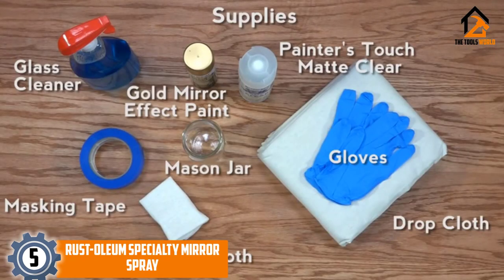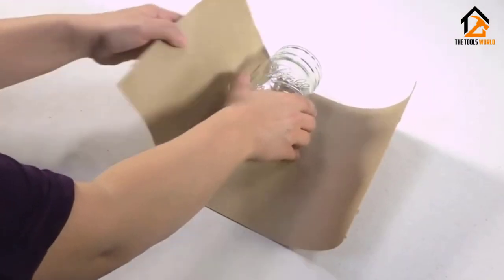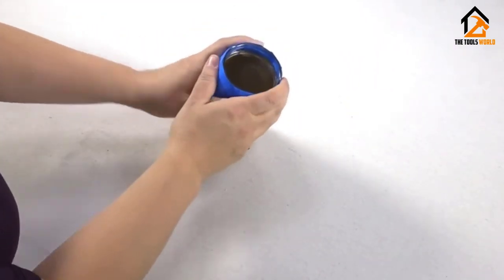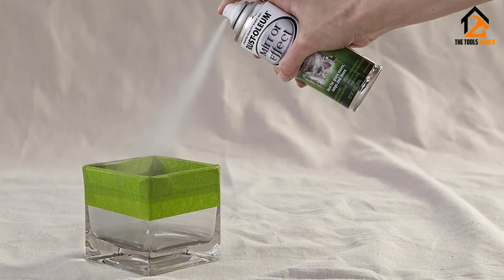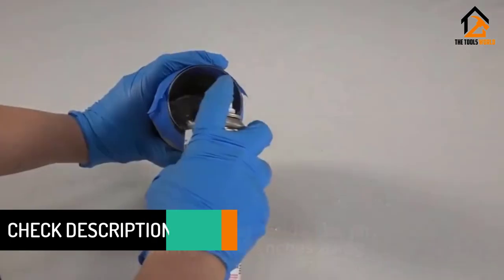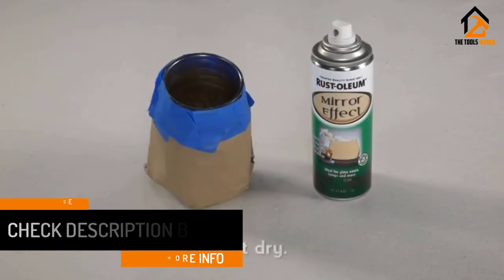Mirror Effects Spray makes it easy to transform glass and acrylic glass into a reflective mirror-like surface. The unique slender can allows for easy handling with a simple one-step application that dries quickly and provides superior durability. It's ideal for glass vases, candle holders, framed glass, jars, and tabletops. The oil-based formula provides a shiny, reflective, durable, and long-lasting finish, drying in 10 minutes and covering up to 4 square feet.